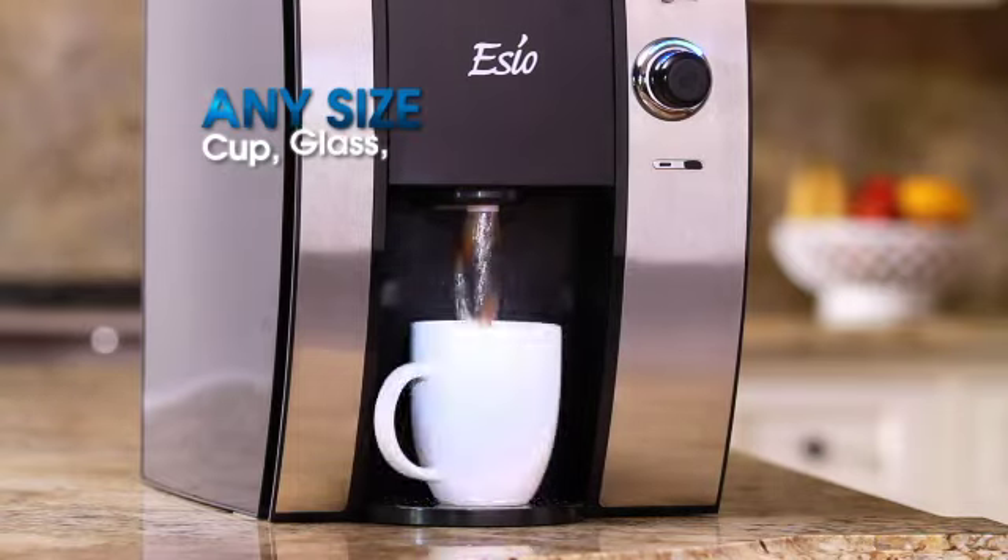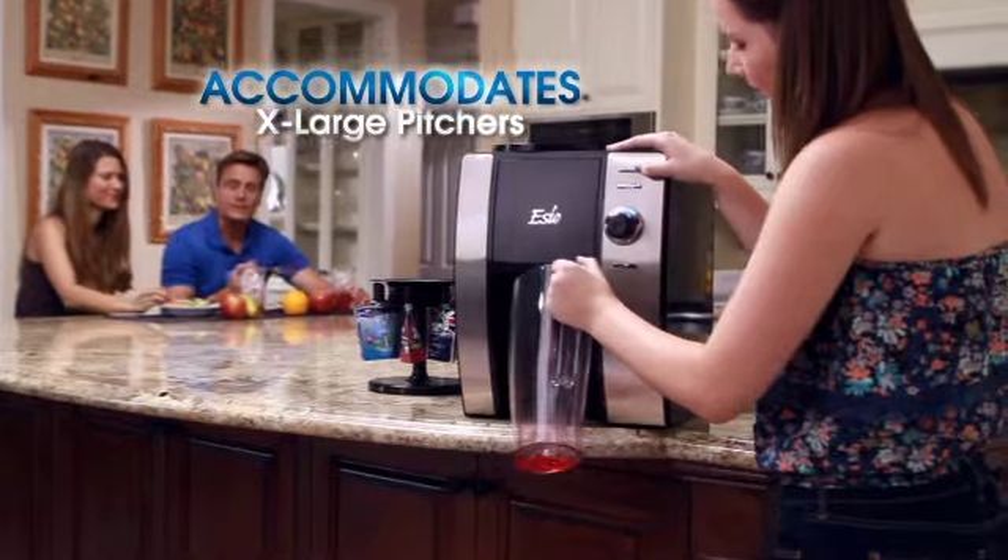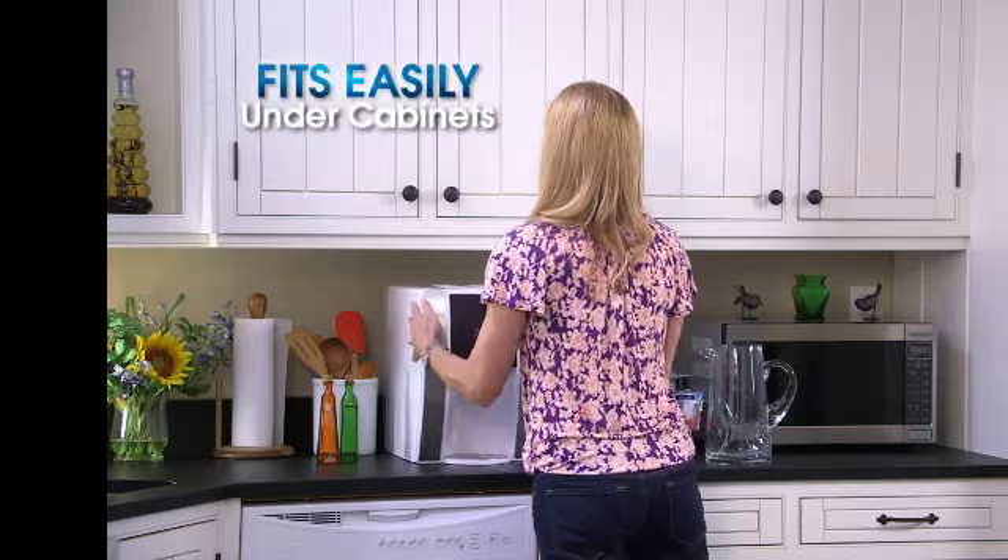SEO handles nearly any size of cup, glass, or bottle. And the removable drip tray even allows you to fill up this extra large drink container. SEO takes up very little countertop space and fits easily under your cabinets.